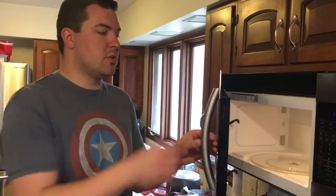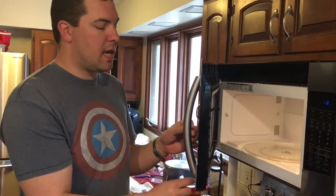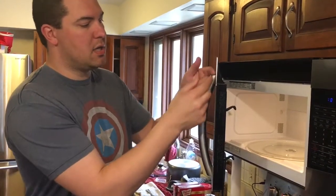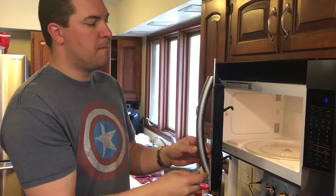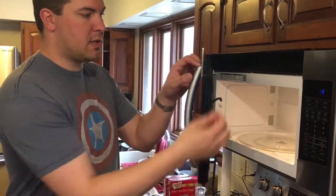I wish I could show you, but I decided to make this video after the fact, so I'm not going to take the handle off again. You want to put the putty in the handle while it's off the door, and put it in there nice and flush on the back of the handle. Wait about five minutes before you start to put the screws in.